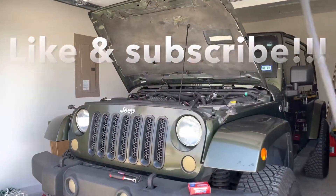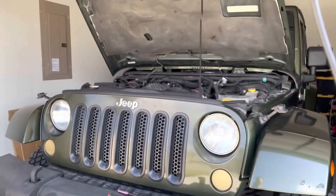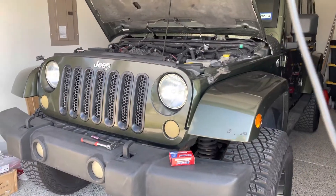Hello and welcome back to another DIY video. Before we get started, make sure you give me the thumbs up to help with the YouTube algorithm. Don't forget to subscribe to the channel in the bottom right-hand corner. We're going to be working on my Jeep JK Wrangler here in just a moment.